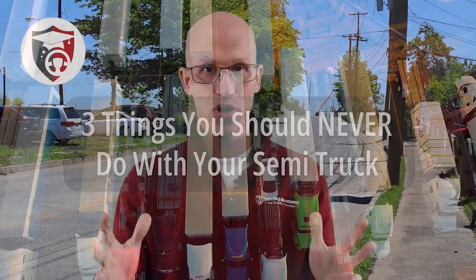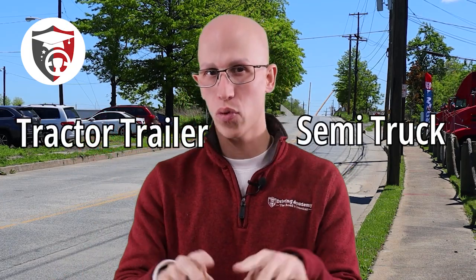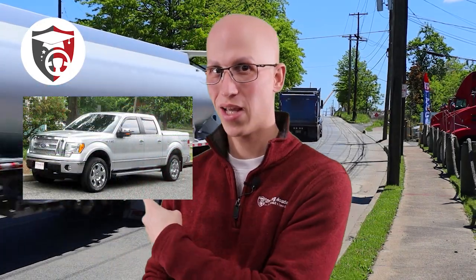A semi-truck, if you don't know what that is, it's kind of like a tractor-trailer. It looks just like this. Some people say semi-truck, some people say tractor-trailer, but when you search 'how to buy a truck,' if you just search 'truck,' you're usually going to get topics like pickup truck. So if you put in 'how to buy a semi-truck' or 'semi-trucks for sale,' then you're going to get all of these listings right over here.